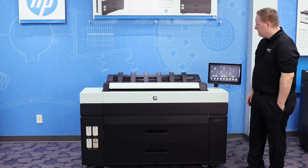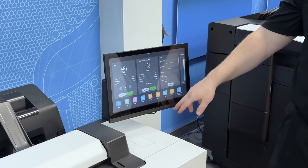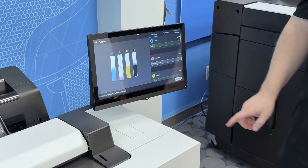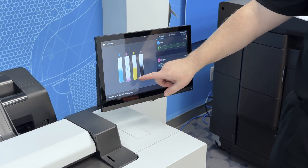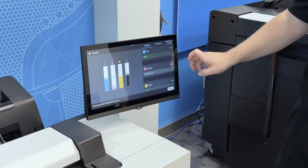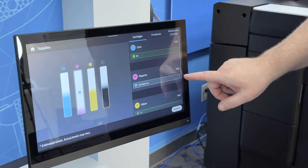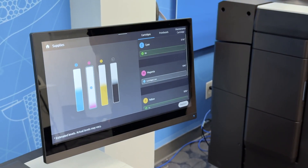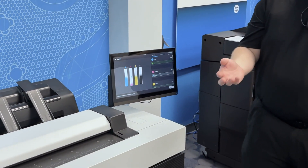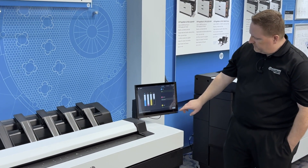Roll two is successfully loaded and you're ready to start printing. The next thing I'll go over is loading ink into the printer. The printer will let you know when ink is low or out. If you want to check ink levels, press the supplies button — this will show your ink cartridges: cyan, magenta, yellow, and black. The magenta ink cartridge is getting a little low; on the right-hand side it'll show percentages remaining — the magenta is down to ten percent.